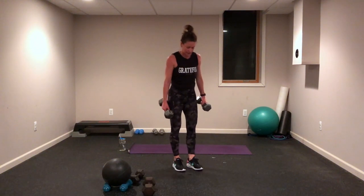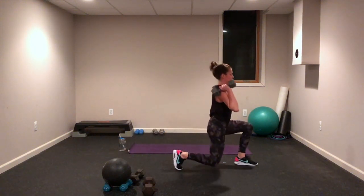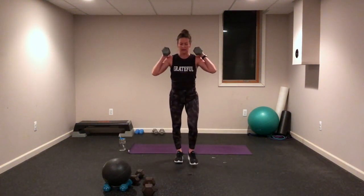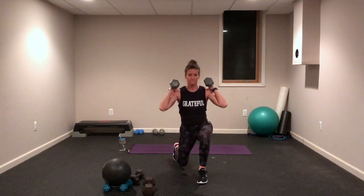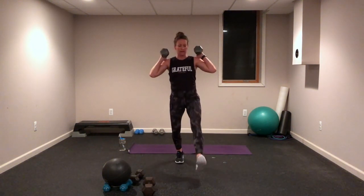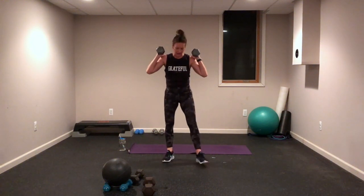Forward lunge and a reverse lunge — right, big step, big step. Those knees stacked over those ankles, maybe lift that knee up in the middle. Three, two, one — look at that, it went all the way to one! Other leg now — it's your left leg. Forward and reverse. Come on, you are strong, those legs are strong! How close can that back knee get to the floor?